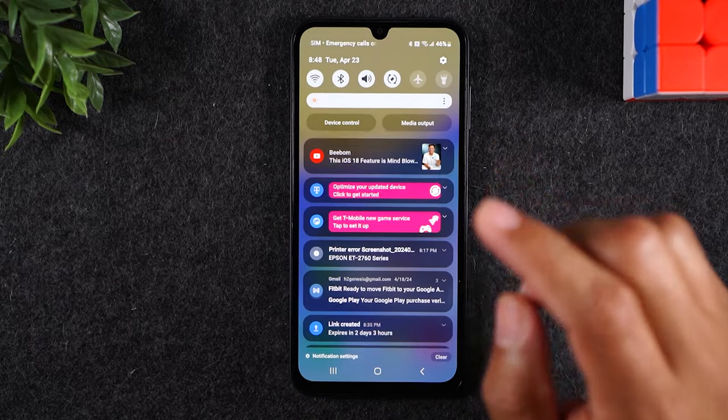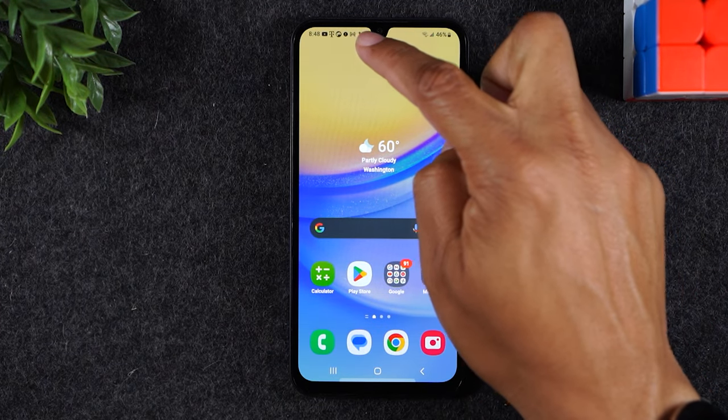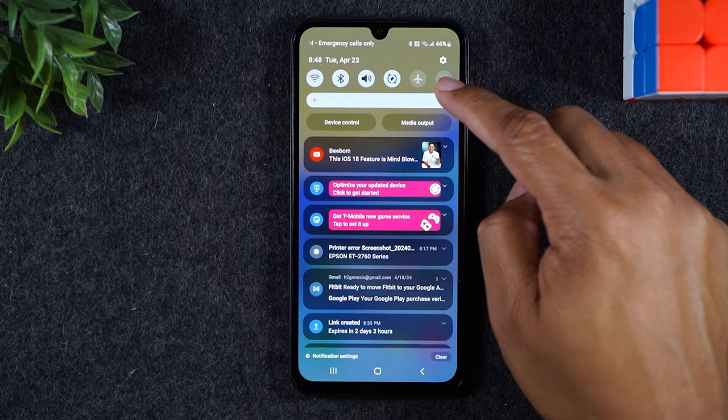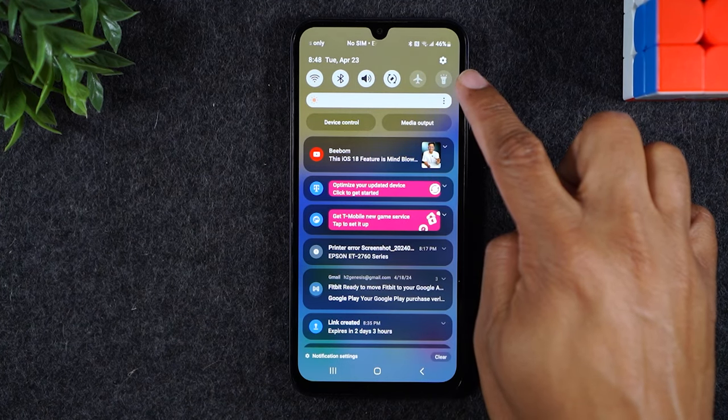Samsung has a new feature, and basically, if I swipe to the left of the camera, it's going to show me this, which is my notifications and these six switches.